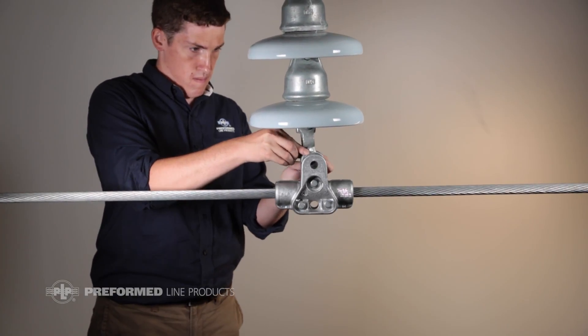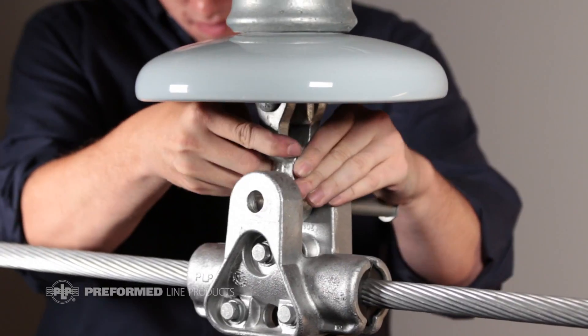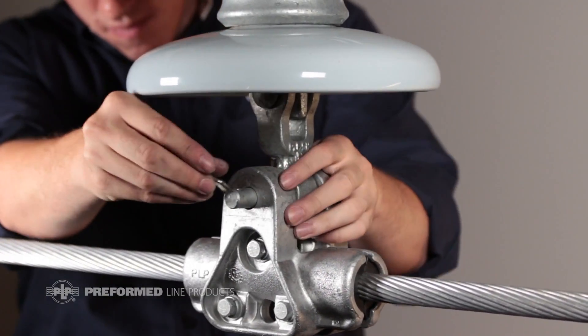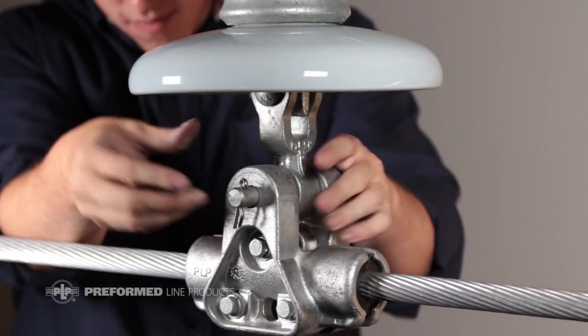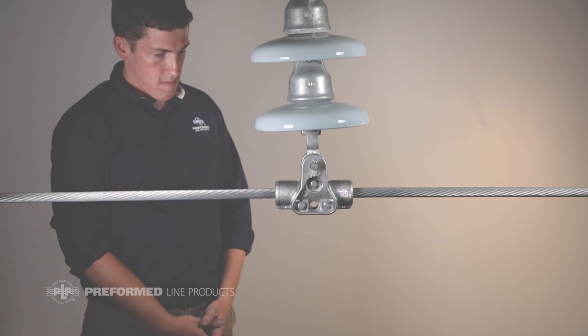Line up the holes in the CGS ears and the eye of the suspension attachment point. Reinsert the clevis pin or bolt and replace the cotter key or nut and cotter key. Installation of the cushion grip suspension is now complete.